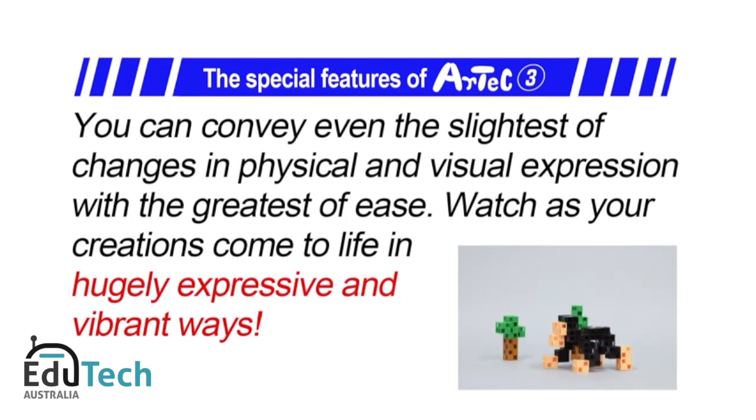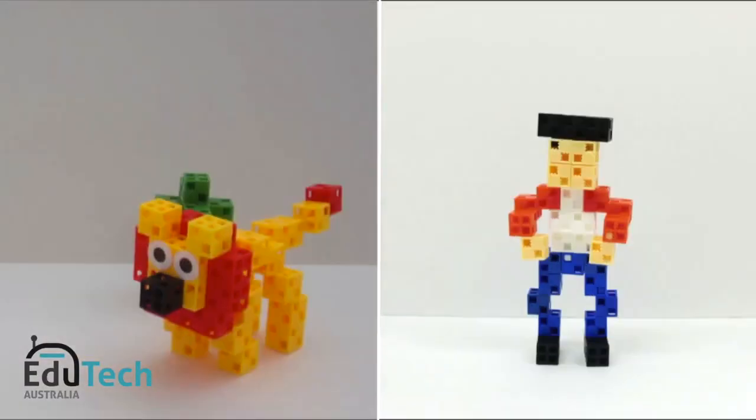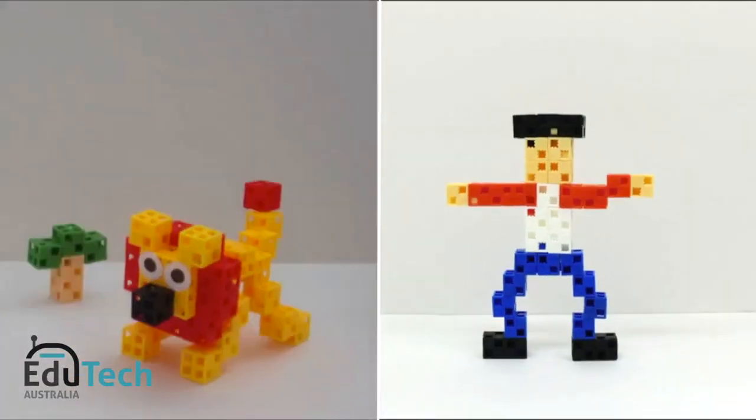Artec's special features. Three: you can convey even the slightest of changes in physical and visual expression with great ease. Watch as your creations come to life in hugely expressive and vibrant ways. For instance, anyone can easily pull off amazing things like this.